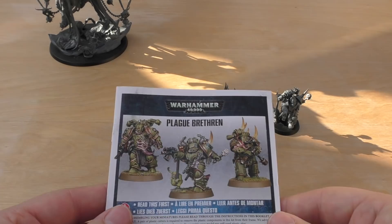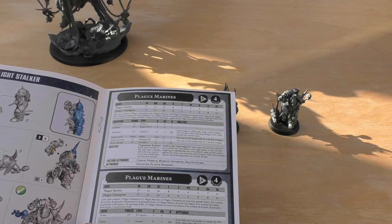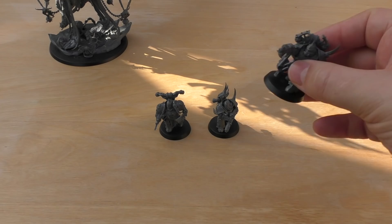You get an instruction booklet, and what's a little different with this set is that the models are very easy and straightforward to build — you'll build these in an evening or about an hour. You also get a little rules section, not dissimilar to the standard plague marine rules section. We'll go through that in the rules part of the review, but for now let's look at the three miniatures.